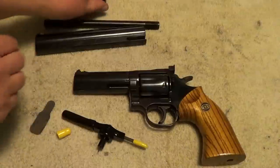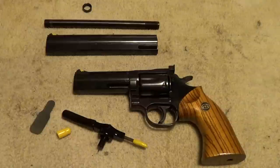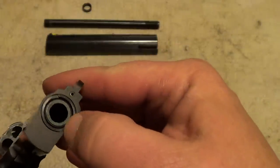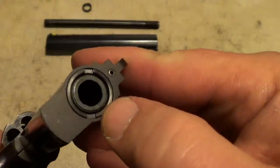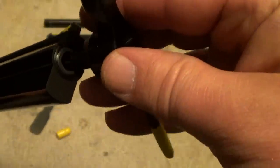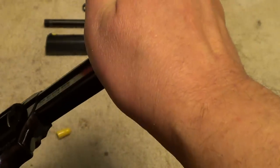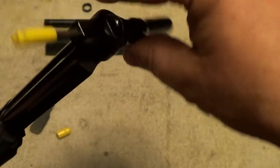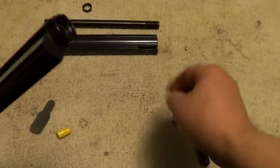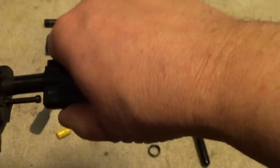We'll start by taking the barrel off — I've got the four inch barrel installed right now. Of course the gun is empty. This locking nut has a couple of cutouts that match the multi-tool, so you essentially just set the tool down the bore of the gun, line up the lugs, twist it counter-clockwise, and go ahead and remove the locking nut completely.